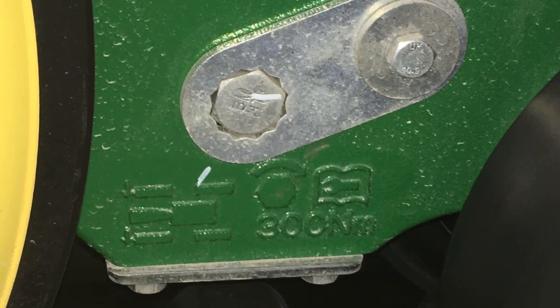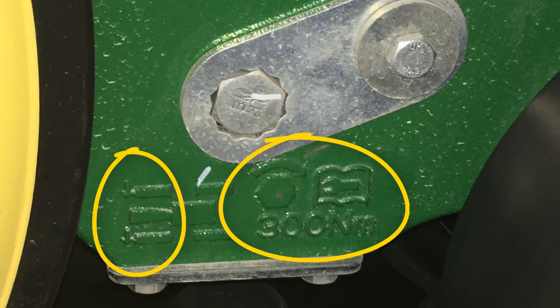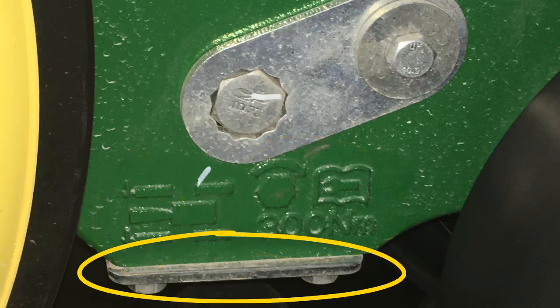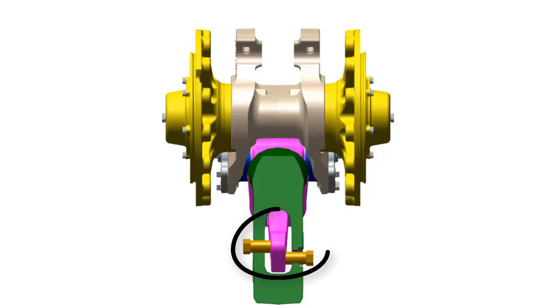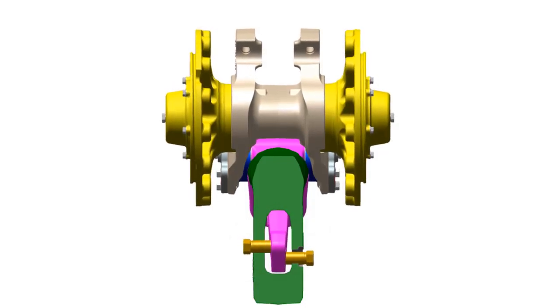Alignment adjustment screws are located on the outboard and inboard side of each track frame at the front idler wheel. Cast next to this screw is an indicator showing the direction the track moves when the adjustment screw is turned. Before adjusting, check the area inside the track frame for debris buildup preventing lever movement.